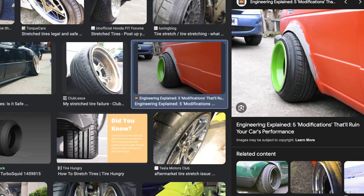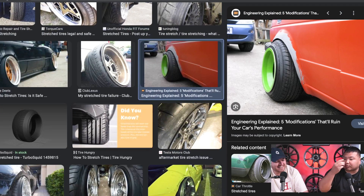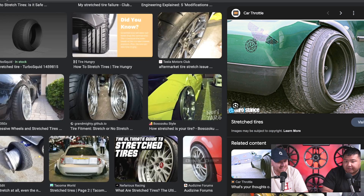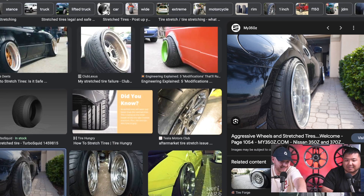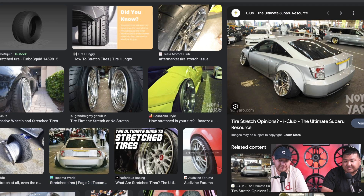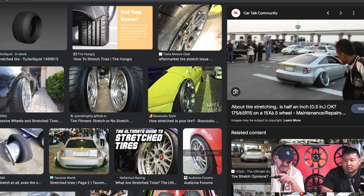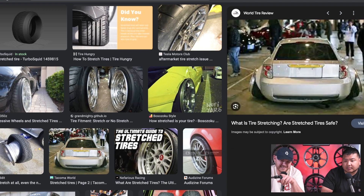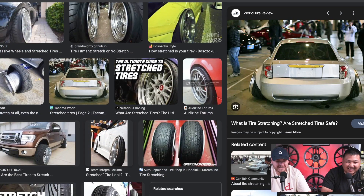There was a point where I really wanted to do a rally-type setup — polar opposite. Now what's really popular is kind of flush, meaty tires. Look at that Celica — that's a stretch right there. That's something I'd never do. I remember when this thing started getting hot, around 2014 maybe. Everybody went crazy for it online.